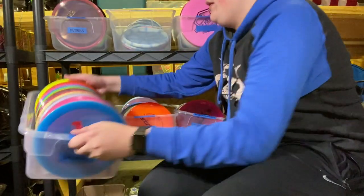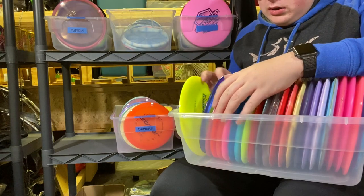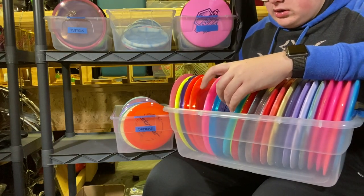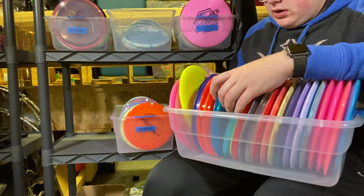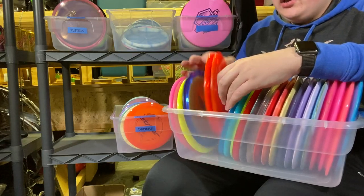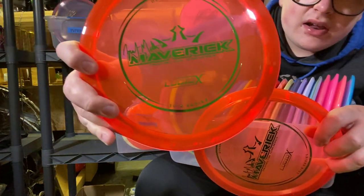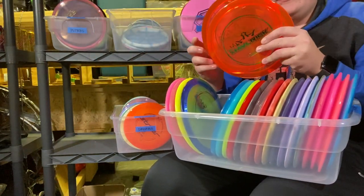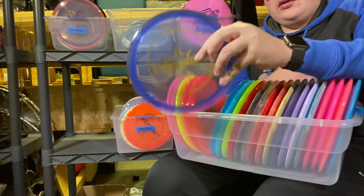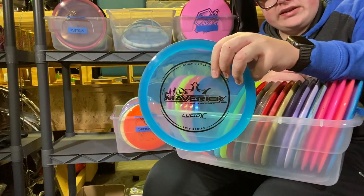Fairway drivers. I've got about a bin and a quarter. Starting off with Mavericks — I've got a lot. First, a very beat-in Lucid Maverick. Then a Hybrid Maverick which I use in my bag for all my turnover shots. I've got a 2018 Lucid X Maverick, then four 2019 Lucid X Mavericks: a pair of misprint orange ones I'm looking to sell, a Blueberry 2019 Lucid X Maverick, and the one I'm currently bagging — a perfect blue with black stamp Lucid X Maverick.